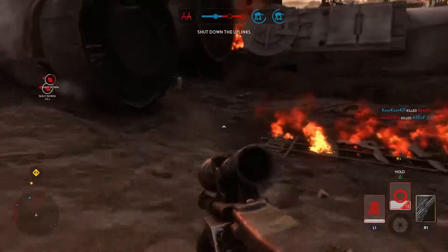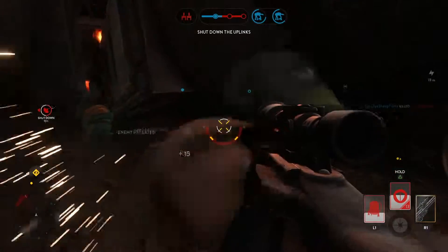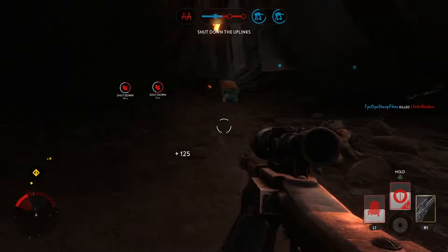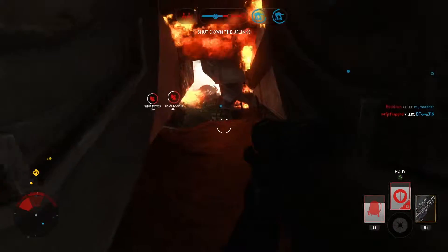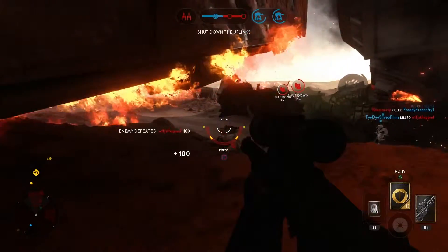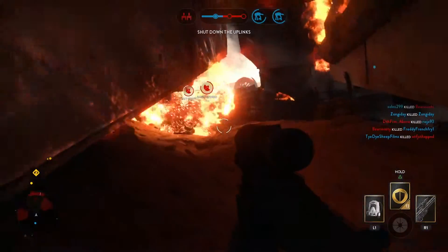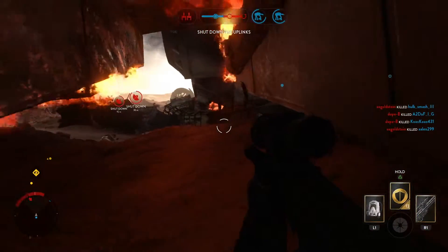Welcome to this Battlefront video where I'm pitting the DLT19 against the DLT19X. In this series I pit two Battlefront weapons against each other in five categories: Damage, Rate of Fire, Range, Cooling Power, and Accuracy. I'll use these categories to determine the best all around Battlefront weapon, but I'll also tell you who each of the weapons are for.